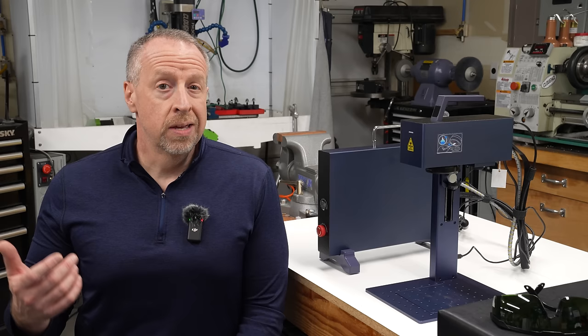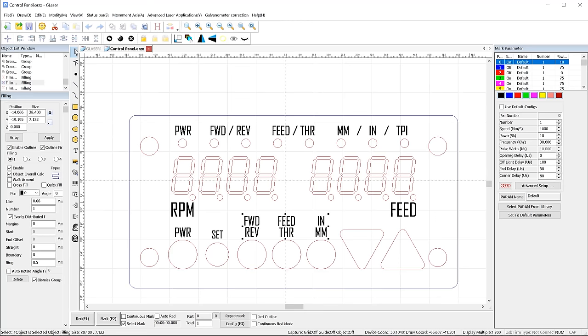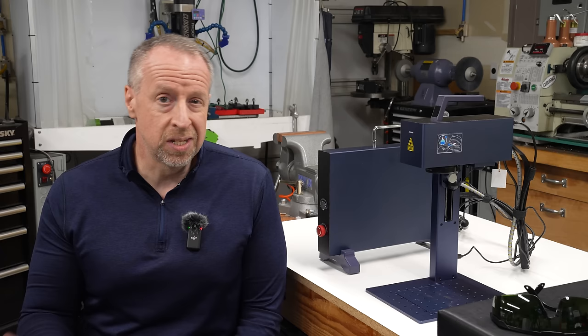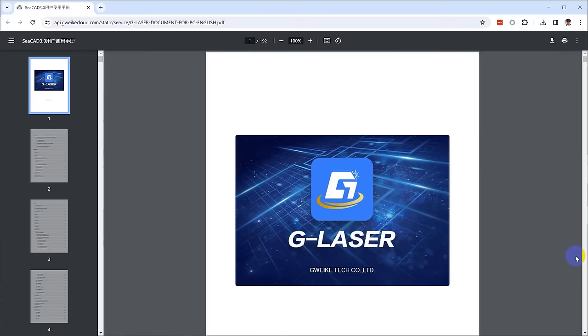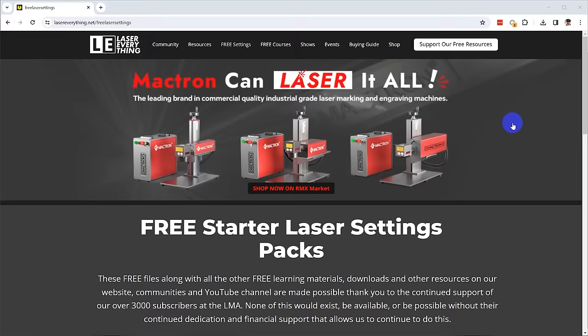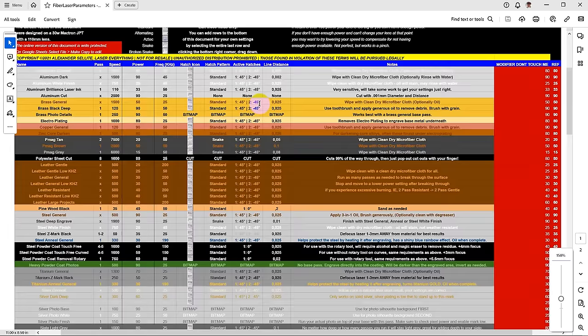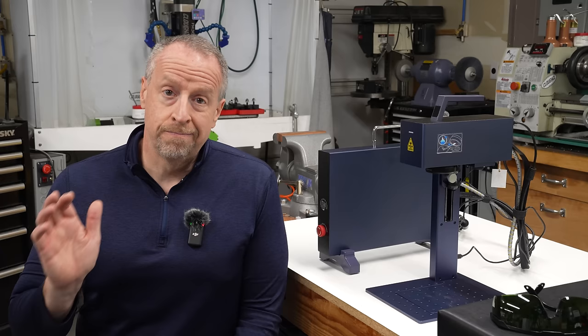Speaking of the software, it's a weak point. The G2 does not support LightBurn, though they say they're working on it, and it doesn't even support EZCAD2. The machine comes with a copy of what they call G-Laser, which looks to be a customized version of C-CAD or maybe C-Lite. It does work and operates the laser, and they do provide a nearly 200 page manual for it on their website. But the version I got doesn't have a material settings library, and none of the free settings libraries — like the excellent one from Laser Everything — will work. That leaves you to use the very limited table in the manual or create your own based on spreadsheets and forum posts you find online. And like the customized versions of C-CAD that come with lasers from other vendors, it's far from easy to use.